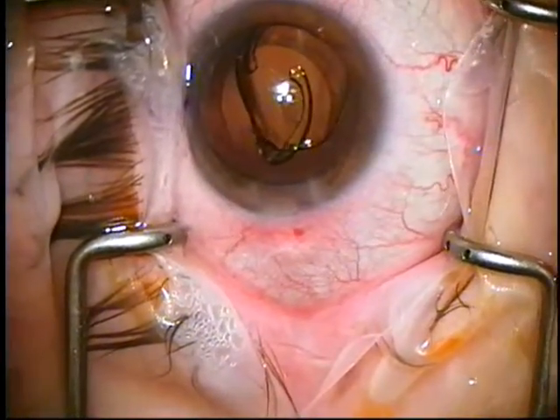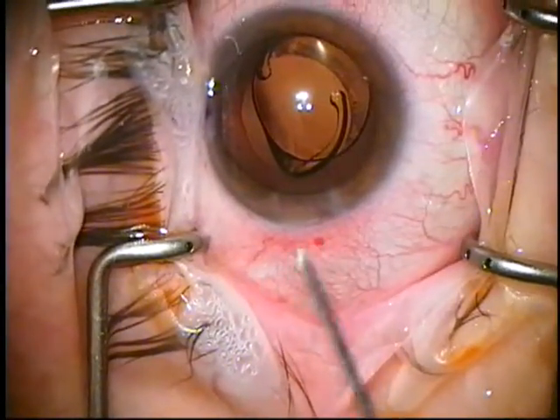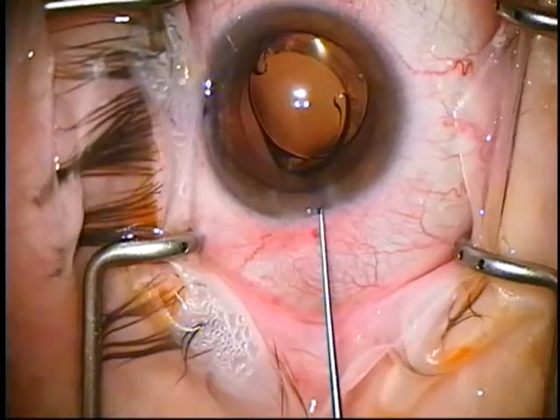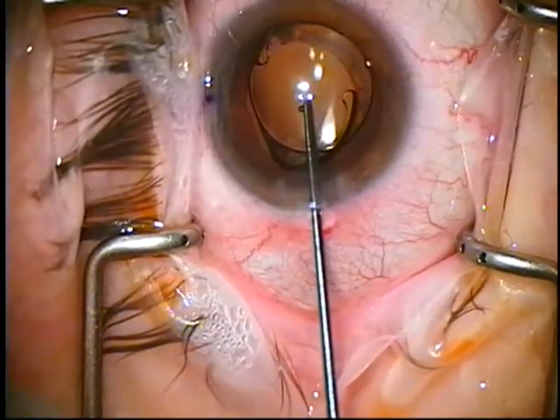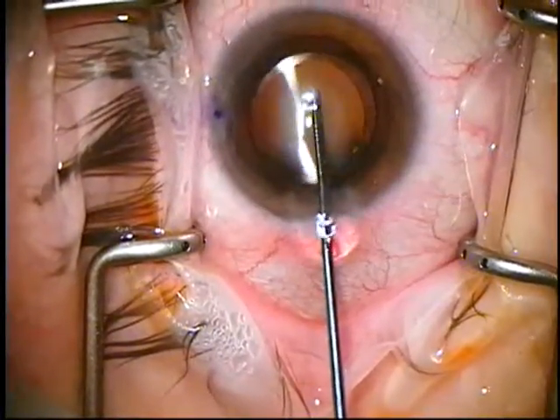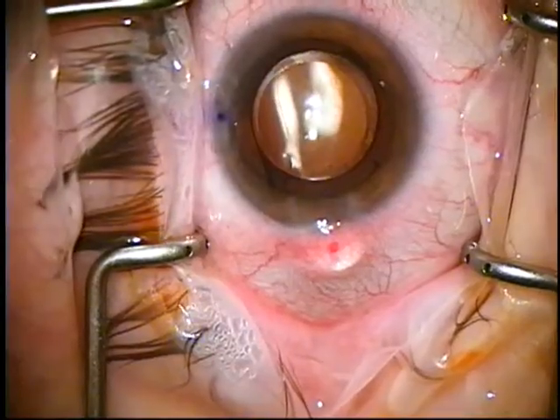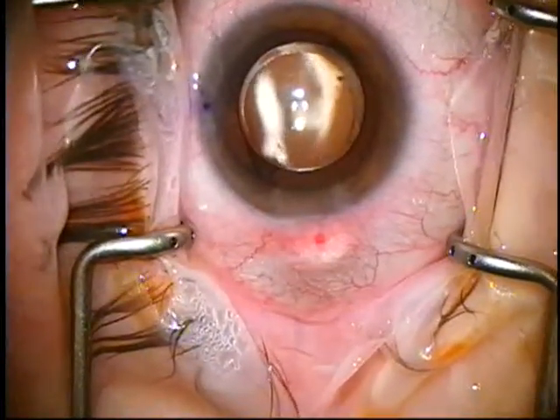You can do lots of ways of centering the lens. This is a Lester collar button. I come in and I push the whole lens down, then I pull it towards me. This way I don't have to touch the haptics, just the optic. You can see it's a nice 5.5 millimeter rhexis, well-centered.